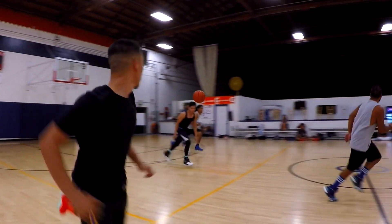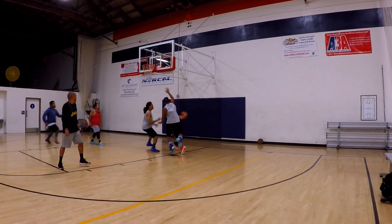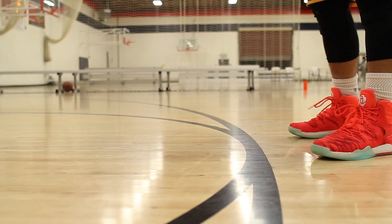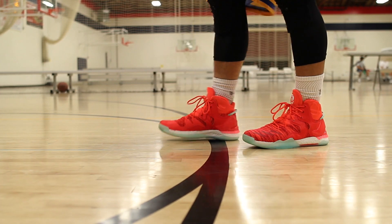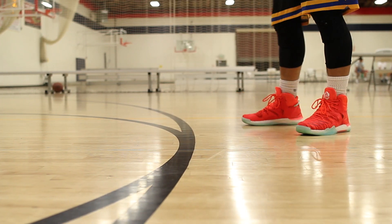If you're digging how the Rose 7 looks and want to get them, don't be afraid of this review — the cushion and fit were disappointing to me, but they may work perfectly for you. The boost just isn't my preference since I prefer a more plush, bouncy ride, and the fit may be an isolated issue thanks to my unique foot shape. Your foot shape may just slide right into the Rose 7 like Cinderella's slipper. What we can agree on is that the Rose 7 has a great support system suitable for all types of players and play styles, but it is my least favorite out of the top three Encore models from Adidas — and that's only because Adidas has been killing it this year.